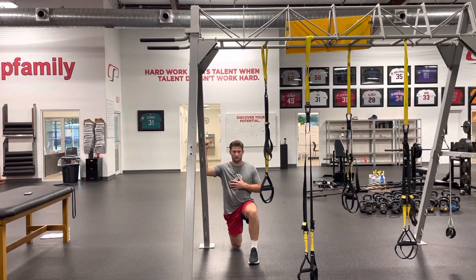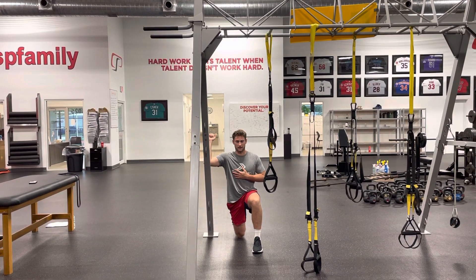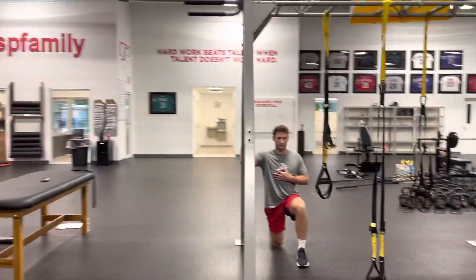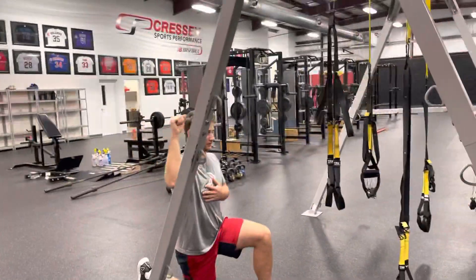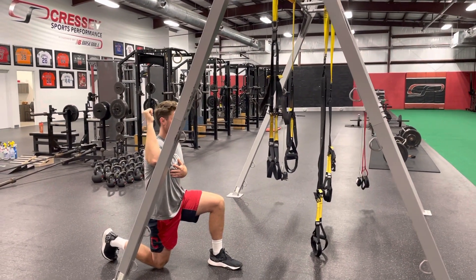Keep everything engaged, and from here keep your elbow on whatever you're going to use. Just lift off your wrist and go as far back as you can. If you do this right, you should feel it in the back of your shoulder. Make sure you're not moving your elbow and your elbow doesn't come off — you want to keep your elbow on so you get true rotation through your humerus.